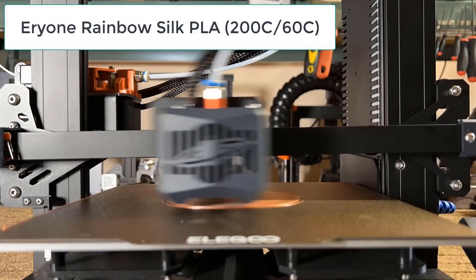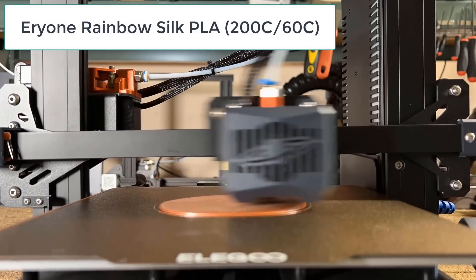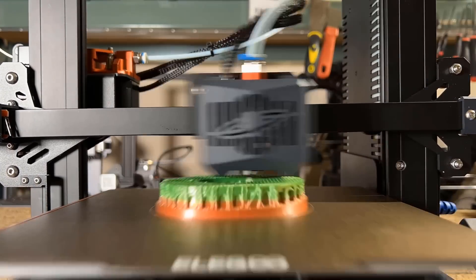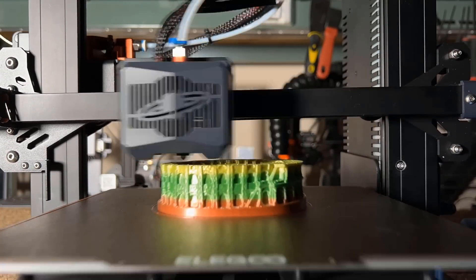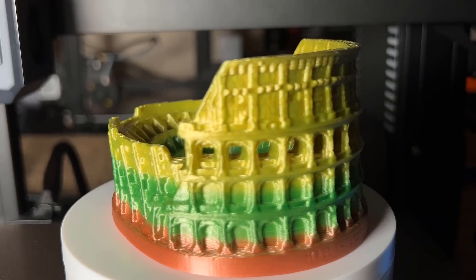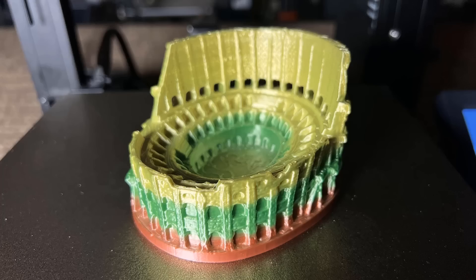Then, using Aerie 1 Rainbow Silk PLA, I will print a model of the Colosseum. The result looks cool, although the colors do look a bit strange for this arena, but the print itself looks pretty nice.